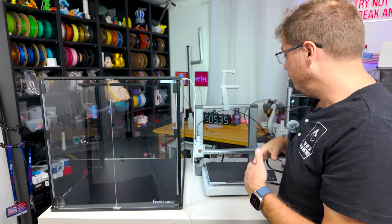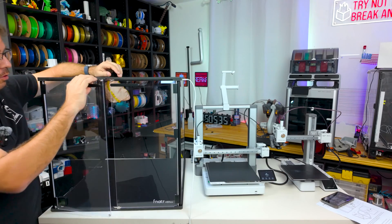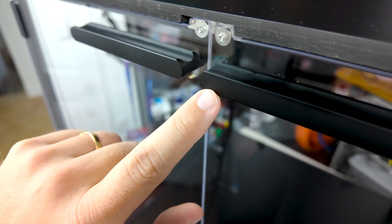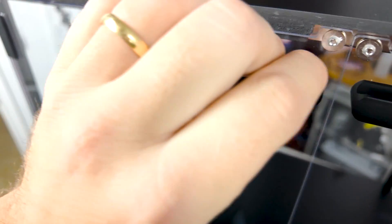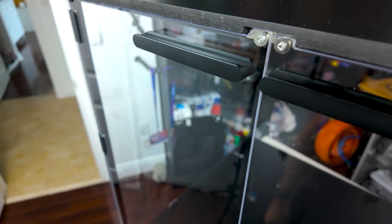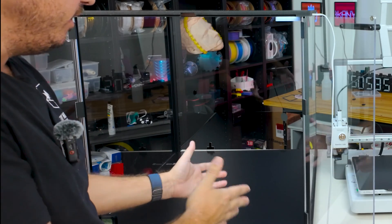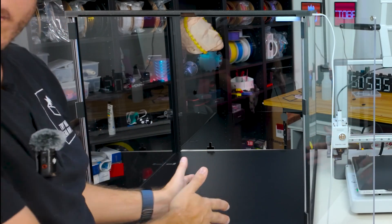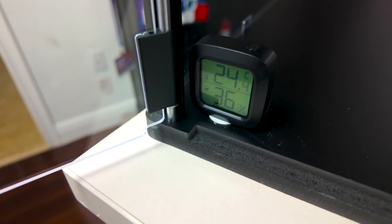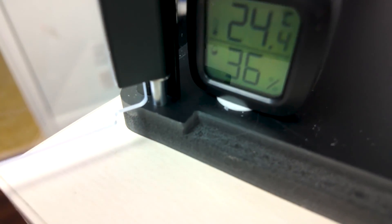This is definitely big enough for both my A1 and my A1 Mini. The doors swing open very easily and close magnetically, which is really nice. The handles feel premium because they're made of machined aluminum — painted black with a nice grip. The light inside is bright enough to see your prints in daytime or nighttime; it illuminates pretty much everything. They've also included a temperature sensor and hygrometer so you know exactly the humidity and temperature inside the enclosure, and it can be set to Celsius or Fahrenheit.